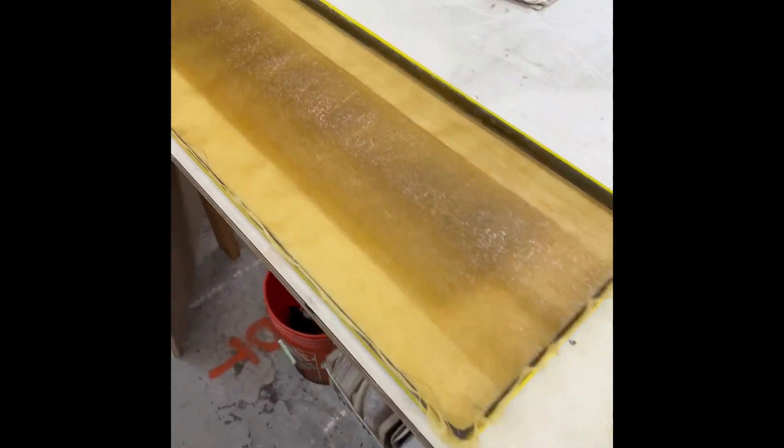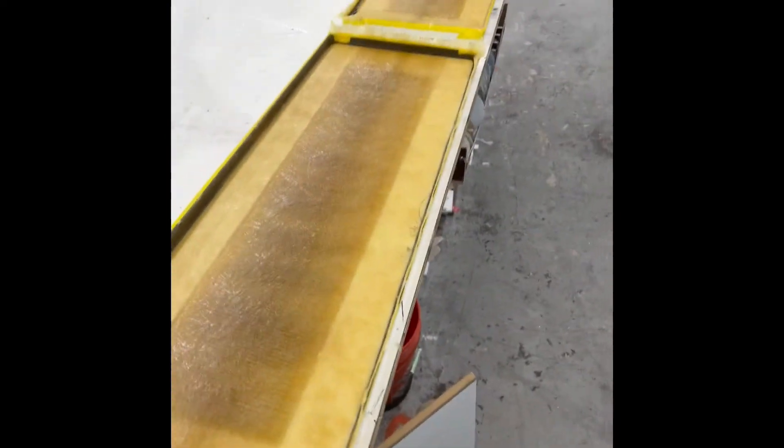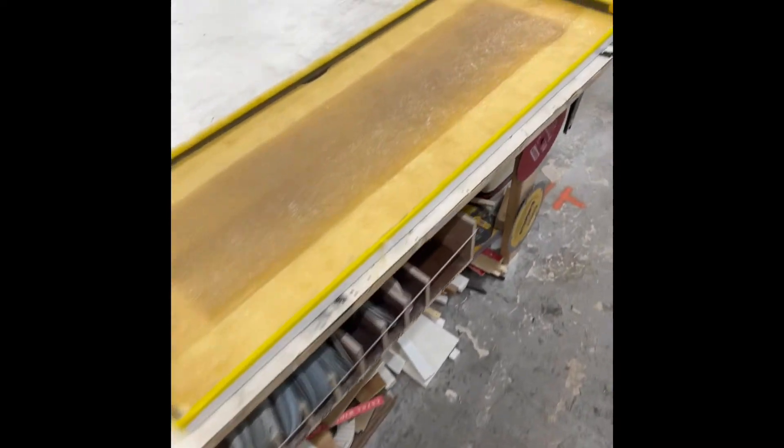Now we got your fish box lids glassed in today. We're going to let them cure overnight, cut down all the trim edge, and then we will gel coat everything.